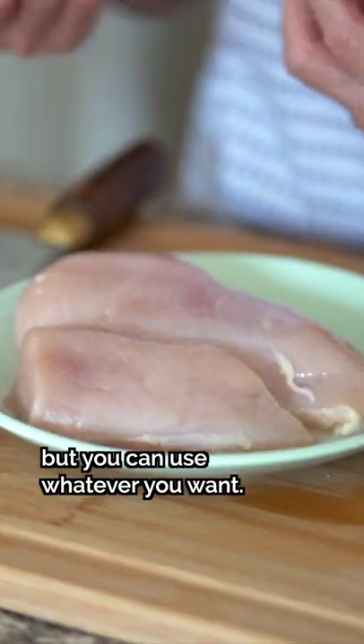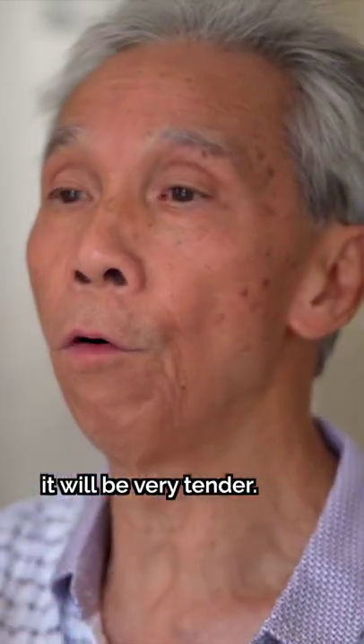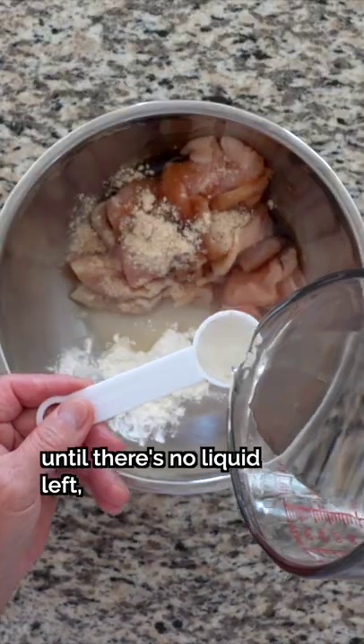Our choice of protein is chicken, but you can use whatever you want. Here's how to ensure your meat comes out as tender as possible: cut the meat into thin slices and marinate with oyster sauce, cornstarch, chicken bouillon powder, and water. Mix everything until there's no liquid left.